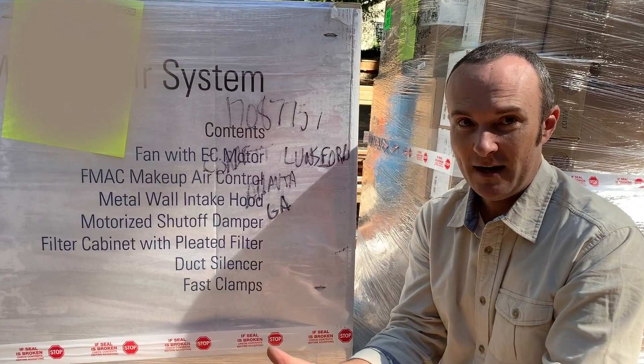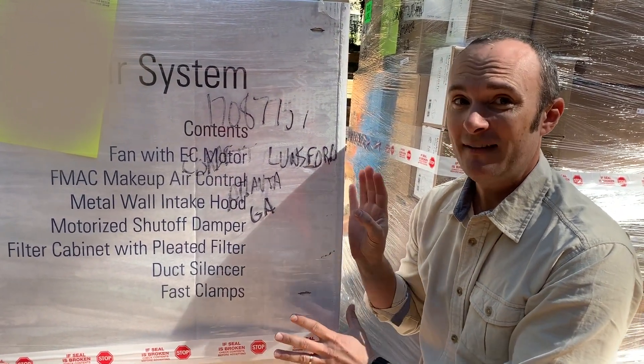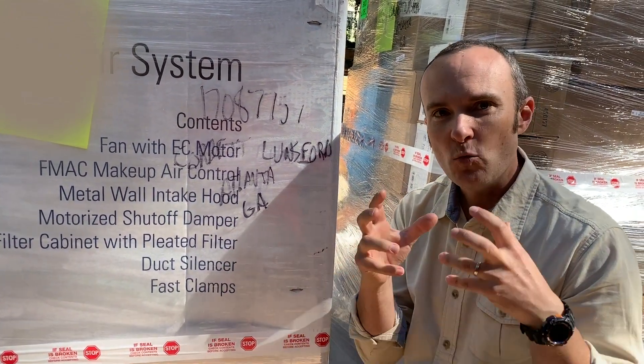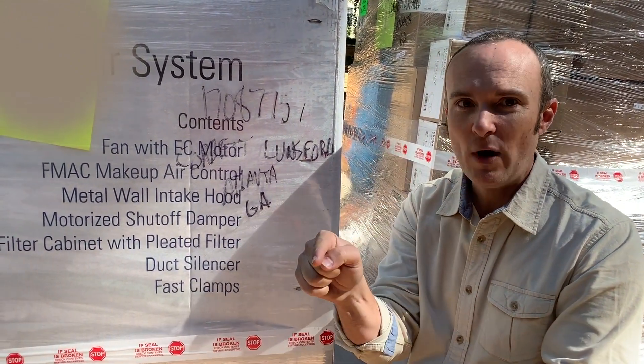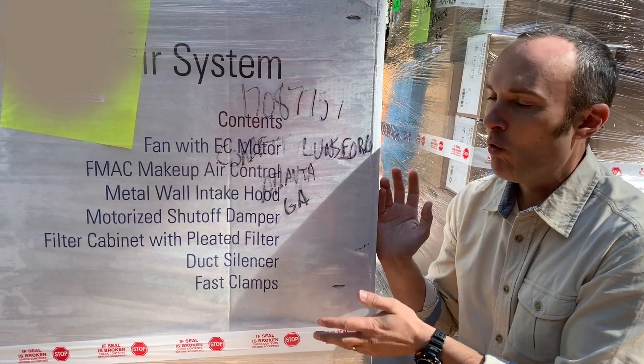We don't want 20-degree air to come in at our feet — we want it to be nice and warm. So we've got actually a six kilowatt heater, basically a toaster, that's going to go on this thing. But unavoidable: if you want to have comfortable air come in right where you want it at a specific point, you have to warm it if you want that.